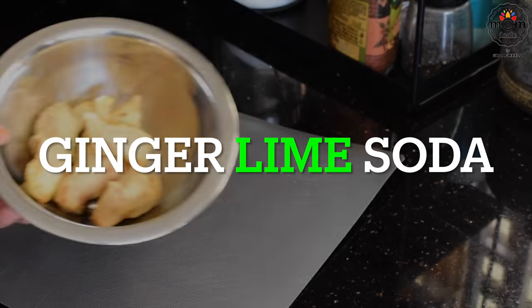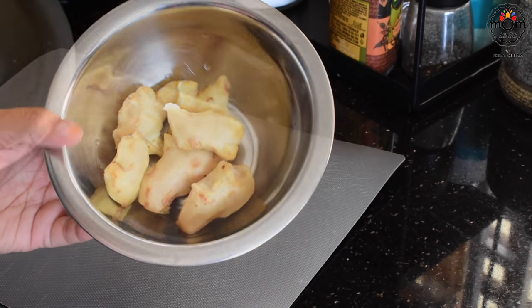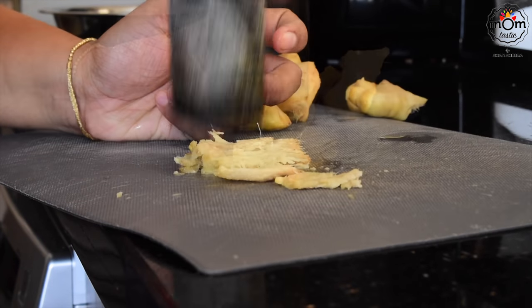Next is another simple drink using a few readily available ingredients, the main one being ginger. Peel the ginger and crush it — you can chop it too, but crushing is better.